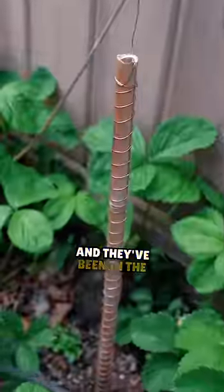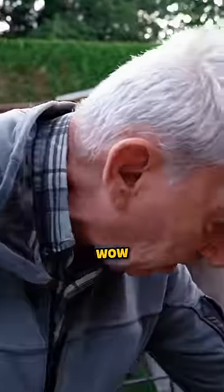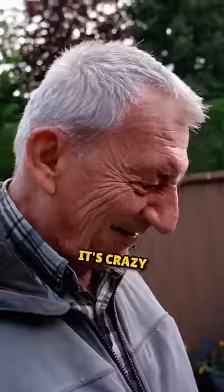I made these ones here, and they've been in the ground now maybe three or four days. And I looked and said, wow, there's an explosion of greenery here with these. Absolutely amazing. It's crazy.